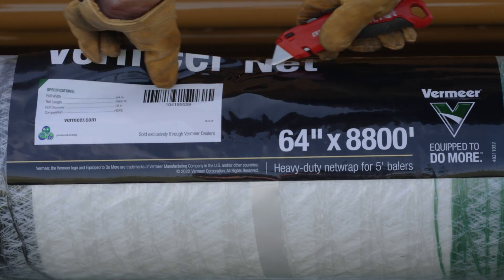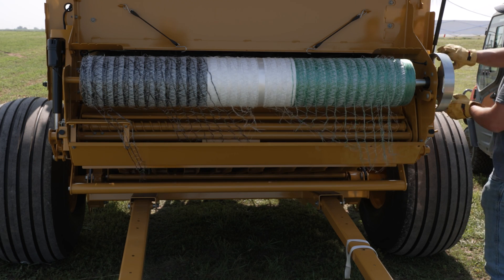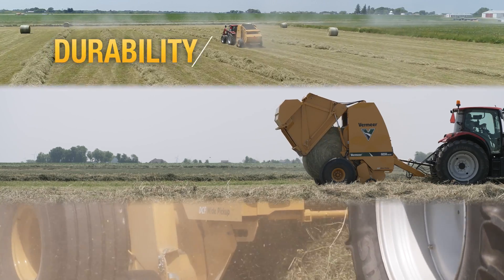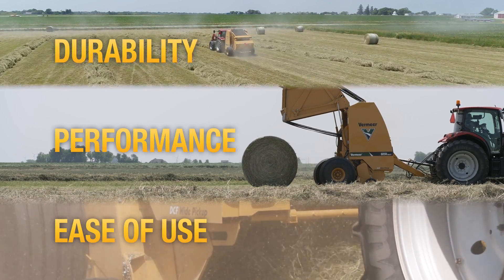This system also doesn't require spacers to use different widths of net wrap that you or your customers might select. Maximize durability, performance, and ease of use with a baler you can count on. To learn more about the 605N or other Vermeer hay tools, contact your local Vermeer dealer or visit Vermeer.com.